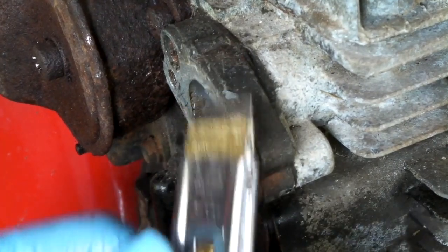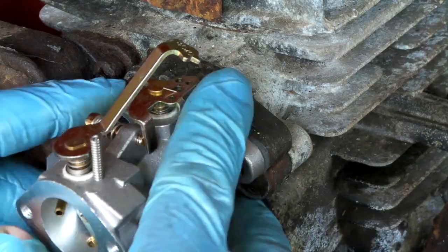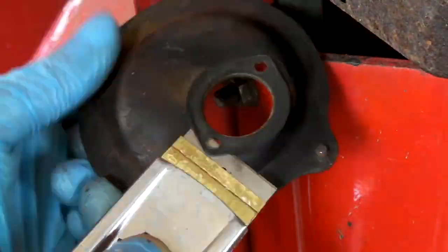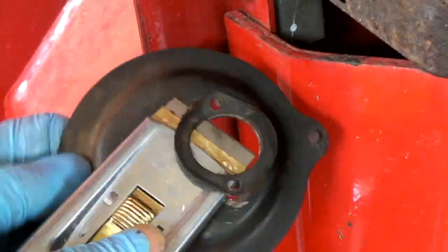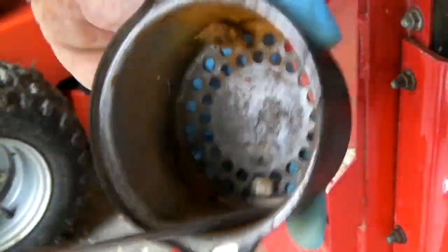First we scrape off the old gasket. I'm going to test fit the Stens gasket, and then I'm going to use my Phillips head screwdriver. Now I'm going to put in the Stens gasket, but we have to scrape off the old gasket first. The air filter now is going to be applied on the carburetor.